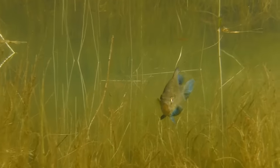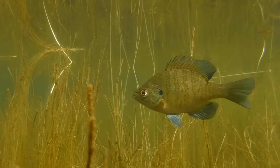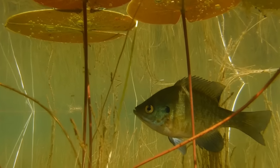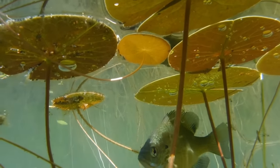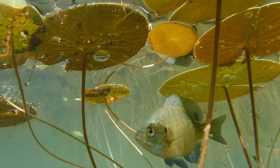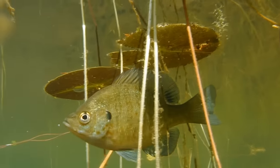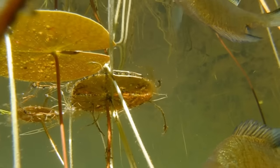This beautiful little fish is a bluegill. It's native to the eastern half of the United States, but it's also been introduced into many western states, as well as several other parts of the world. In the US, bluegill fishing is often the young fisherman's first experience with the sport of fishing, and many will tell you that the first fish they ever caught was a bluegill.